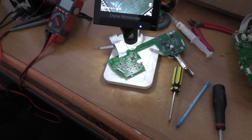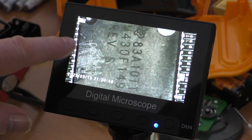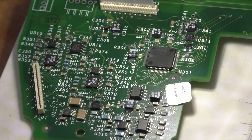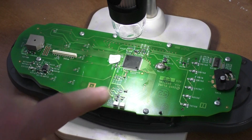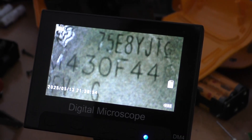Looking at chip U301 on the middle board — it appears to be the main microprocessor. The part number is 83A10TT, MSP430F149. On the top LCD board there's chip U101 — I've taken the label off to have a look. Its part number comes up as 75E 8YJG, MSP430F4x9.